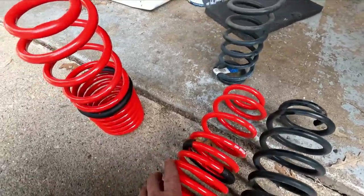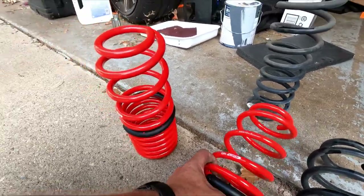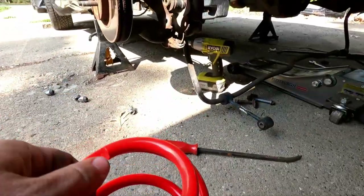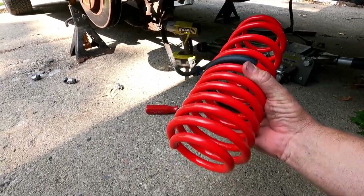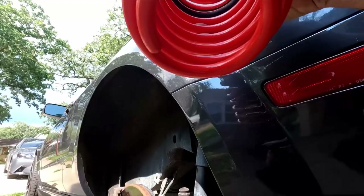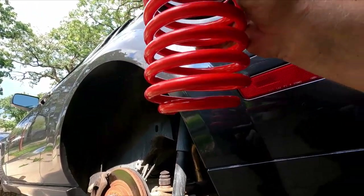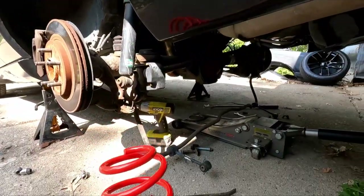The way this goes in — there are these little pigtails on the end. When it's in the car, the bottom pigtail should be facing the front side of the housing. So if I put it like this, this is how you want it in the car — the end facing the front of the car. Then rotate it towards the front of the housing, and it should look just like that inside the car.